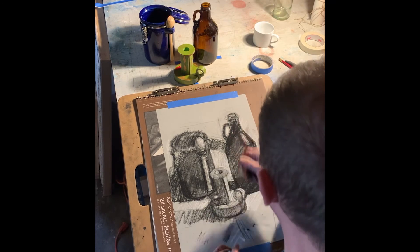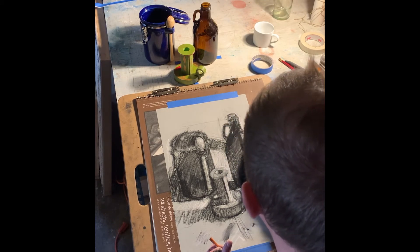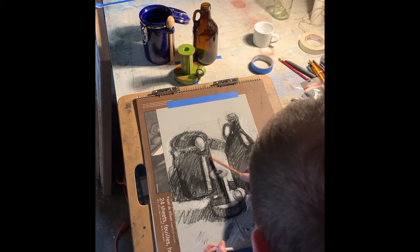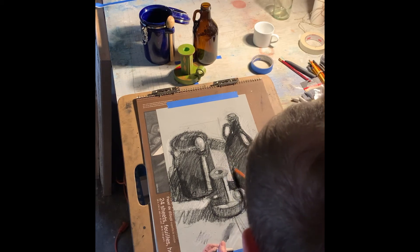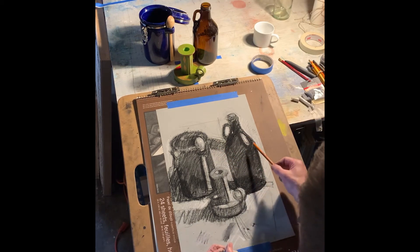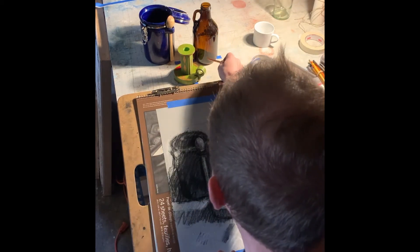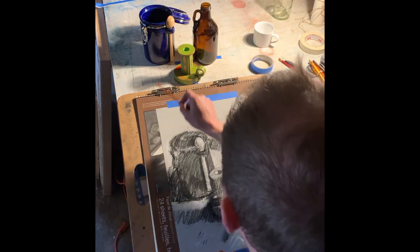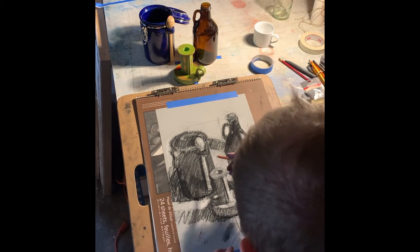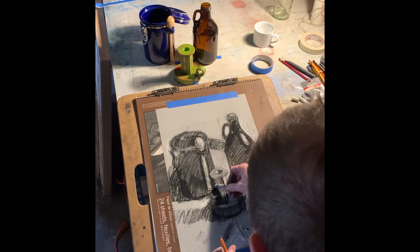One other little trick: not only do you have a range of lights and darks — a white, a black, and a whole bunch of grays between — but those values fall into a particular sequence or order in what you're observing. This might be the whitest, that might be the darkest, and maybe this is right in the middle. I have to try and make sure that I'm falling in that same order too in my drawing.